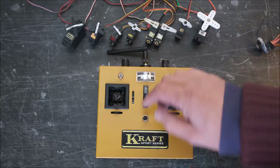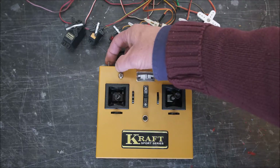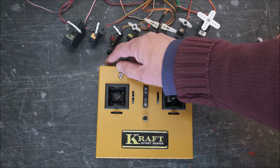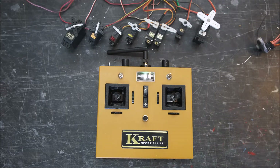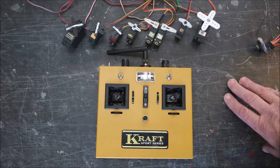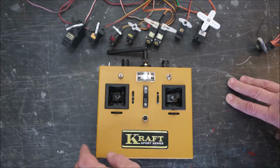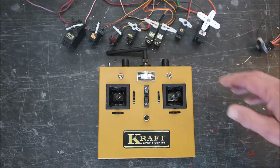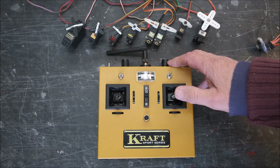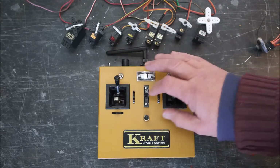We've got an auxiliary control here on the top, and then we have a switched channel on the end. This other servo is not plugged in. This is effectively a six-channel radio — it started off as a five-channel and I've put an extra switch in there to make it a six-channel.